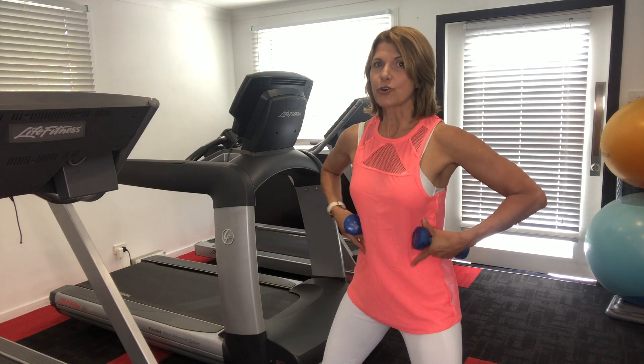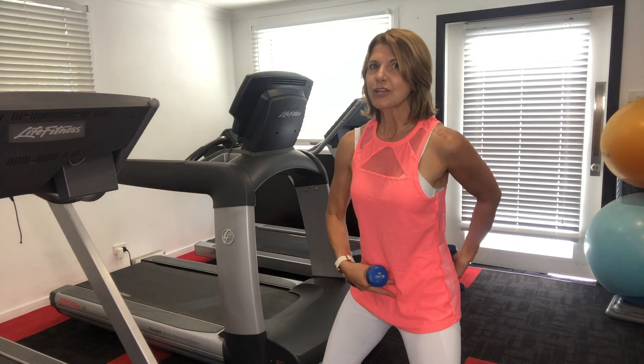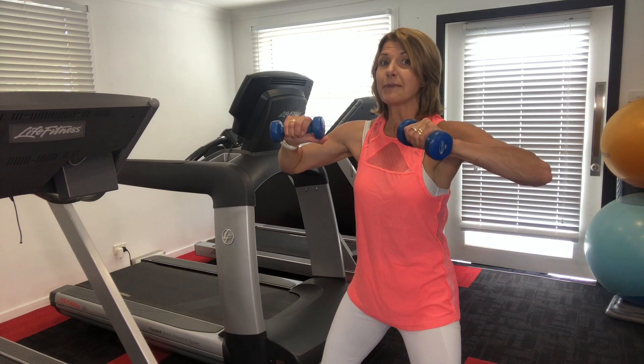Lock those muscles in by keeping your core strong, your knees are soft but locked in. Your glutes are locked on and we're really working core and arms today because your arms are in suspension.